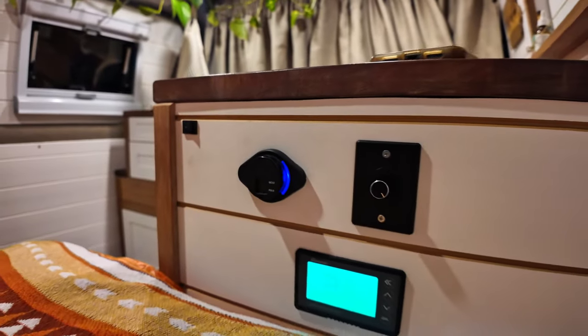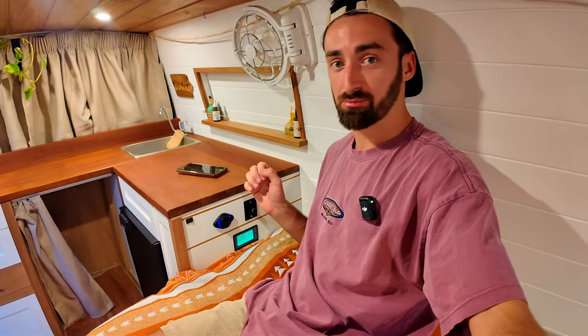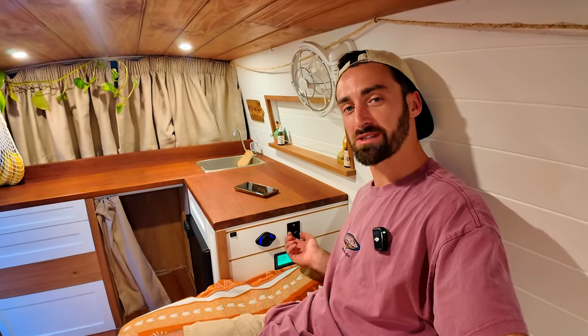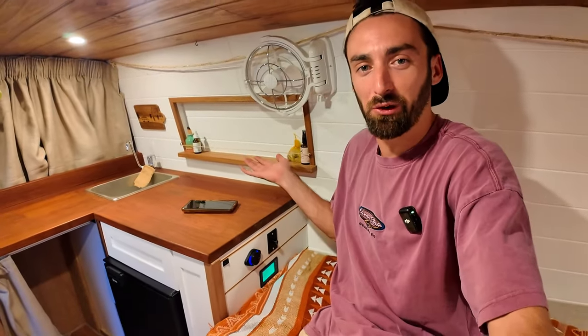Down on the side, attached to the kitchen cabinetry, is where I have a kind of electronics hub. At the bottom is my battery monitor, which tells me the state of charge of the battery as well as what's coming in through solar or the alternator and what's going out through all the lights, USB ports, fridge, and so on — really cool to geek out on and see exactly how much power you're drawing versus what's coming in through solar. Above that is a dimmer switch for all the lights. Next to that is a standard USB port, USB-C, USB 3, and in the corner is a kill switch for the pump in case anything goes wrong with the automatic pressure sensor.